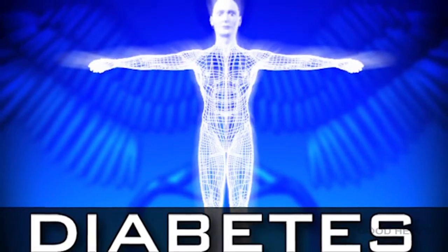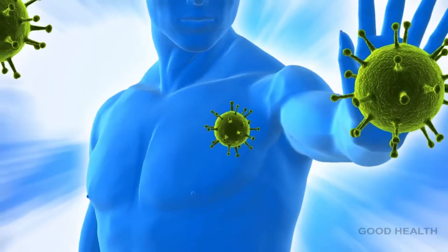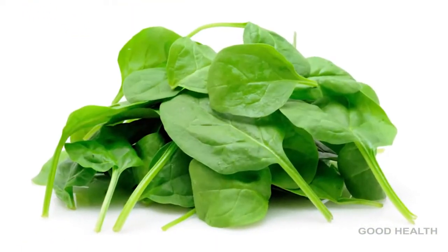Spinach prevents diabetes. It lowers high blood pressure and strengthens the immune system. It fights diseases. Spinach is low in calories and high in nutrients, and it is high in antioxidants.